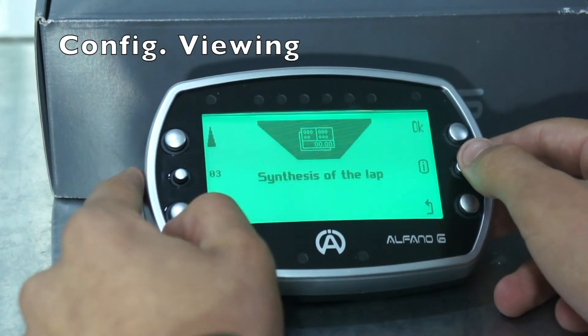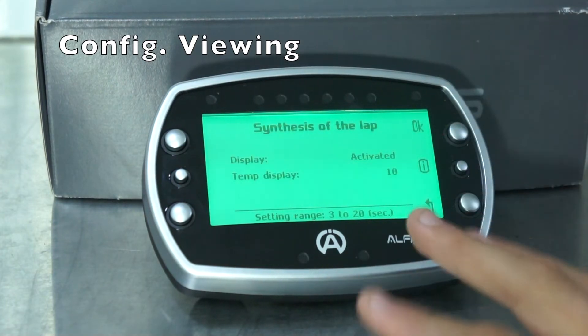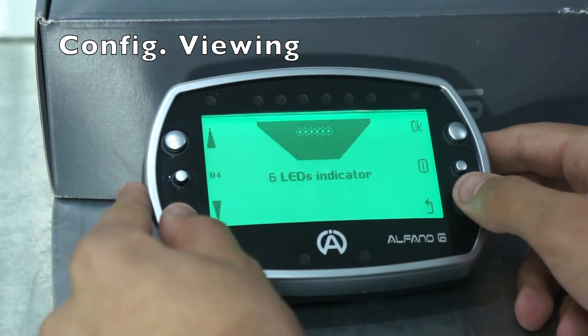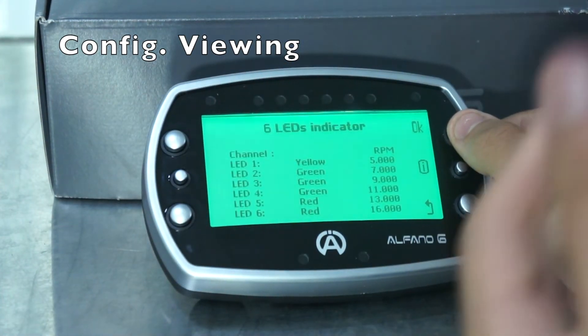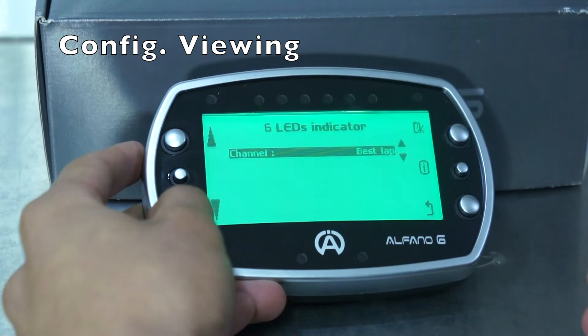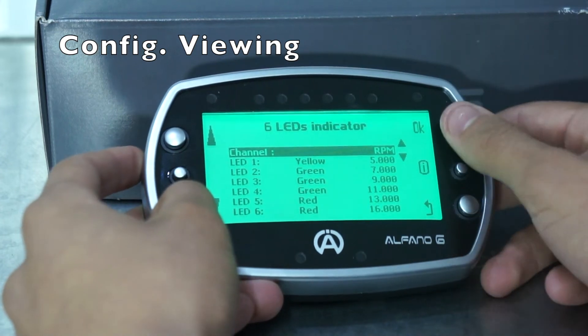Now we have after the lap. Once you've finished racing, your Alfano will go into analysing the laps, allowing you to go through each lap in detail and summarise all the information. You can have this activated or not, and set how long you want it active — for example 10 seconds before it turns off. Now we have the six LEDs. The Alfano has multiple LEDs at the top which are all RGB, so you can change them to various colours. You can change the channel so you can have it display RPM, best lap, disabled, or exhaust temperature.